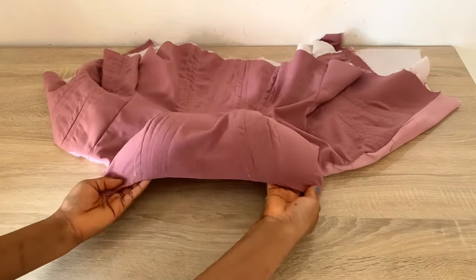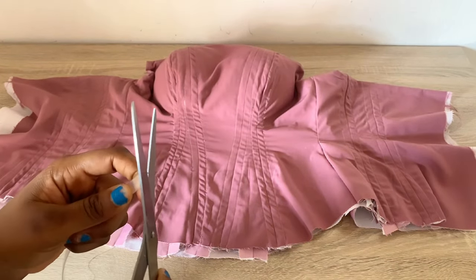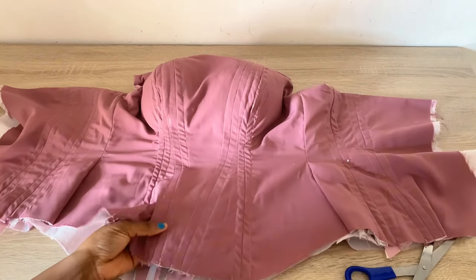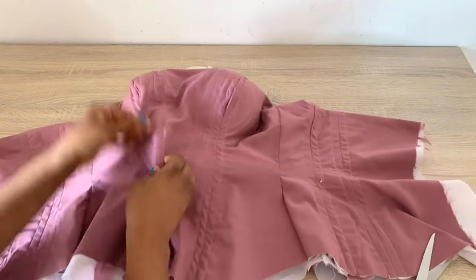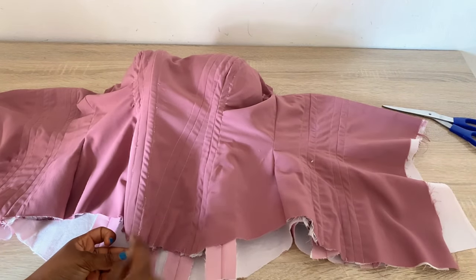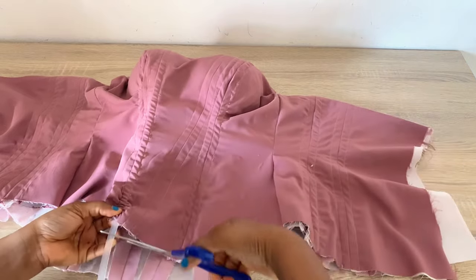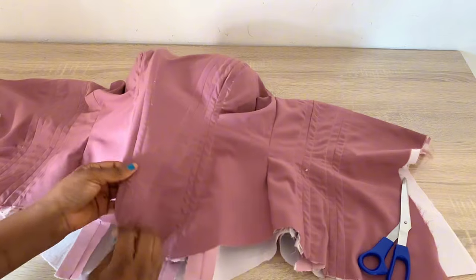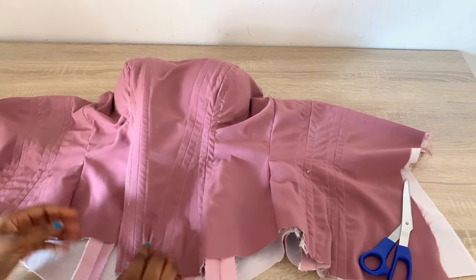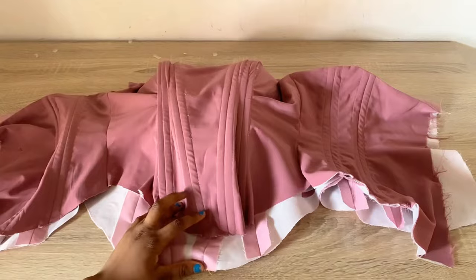Now let's insert the boning. I'm going to use my scissor to trim off the upper part of the boning — if you have a lighter to burn it off to make it smoother you can use that. I'll trim off this part and insert it into my channel until it gets to the top. Before you cut the boning, ensure that the boning is half an inch shorter inside this channel. Draw the boning out a bit and cut it, then push the remainder back — as you can see, the boning is about 0.75 inch shorter than the actual channel. This is what you want, so no boning obstructs your stitch when you finish. I'll go ahead and do this for the rest of the channels.